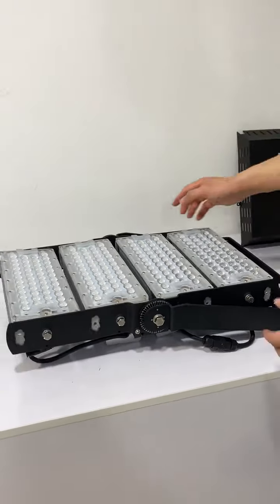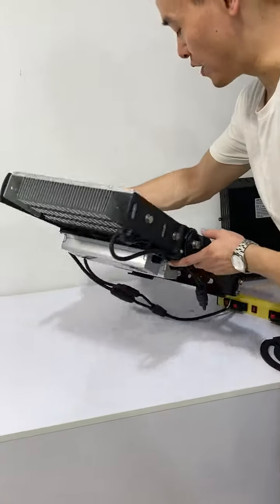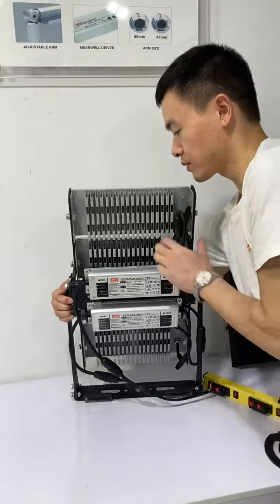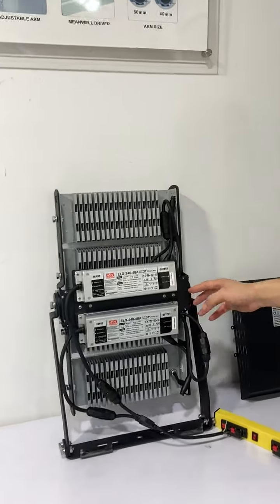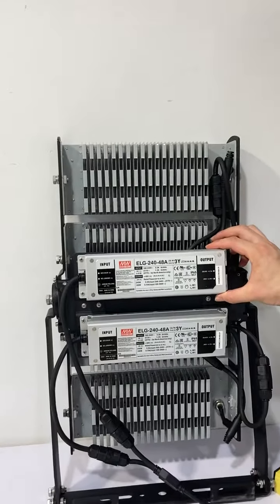This product is waterproof rated IP65. We use a top brand driver with a minimum 5-year warranty.